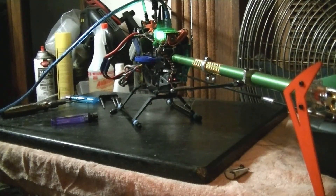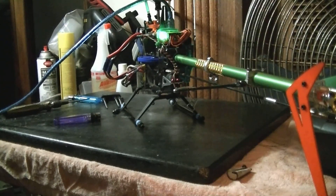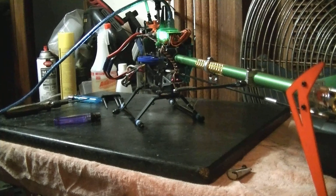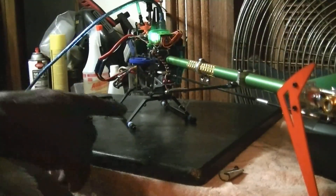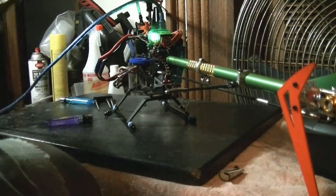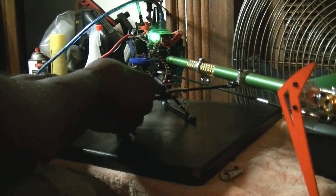We're going to go ahead and go into rate mode so I can show you. I'm going to go into the Stabi software, and what I have to do is this linkage is not long enough or short enough to get my tail blades to center.